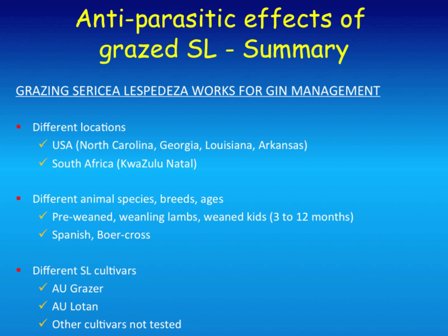This wasn't just a one-time thing, and it wasn't just one species. We've had positive results with grazing trials in North Carolina, Georgia, Louisiana, and Arkansas. We did a lot of work in South Africa with different animal species, different breeds and different ages from pre-weaned to weaned Spanish-Boer cross goats, and with different cultivars of lespedeza—this is AU Grazer, which is a medium tannin, and AU Lotan. The other cultivars, particularly the higher-tannin older ones, really haven't been tested. We're starting to grow those now because they may now have a market if they have this anthelmintic potential.